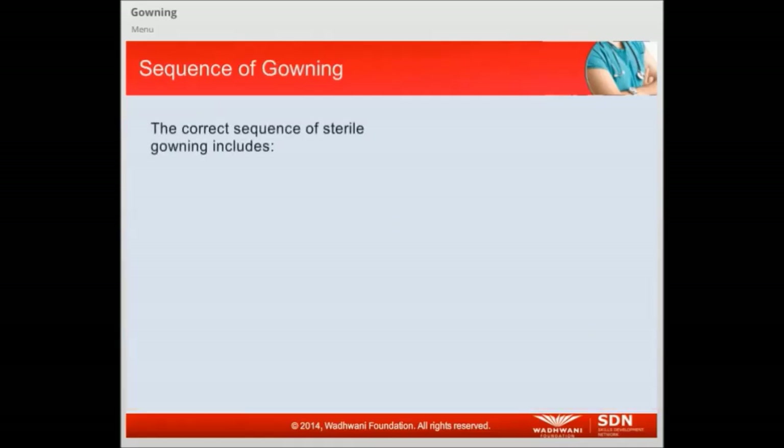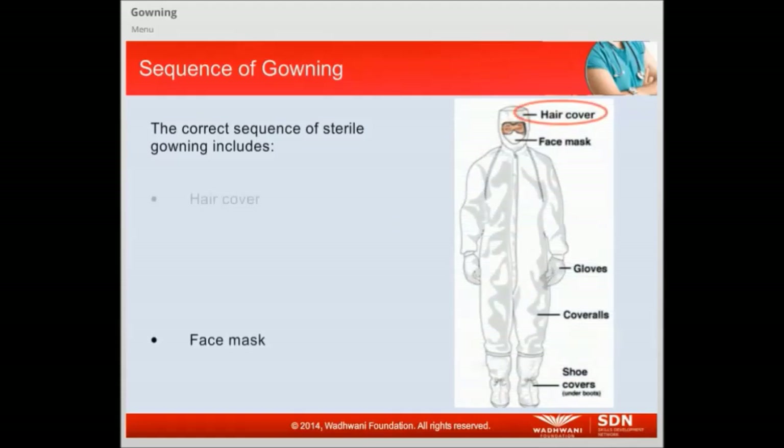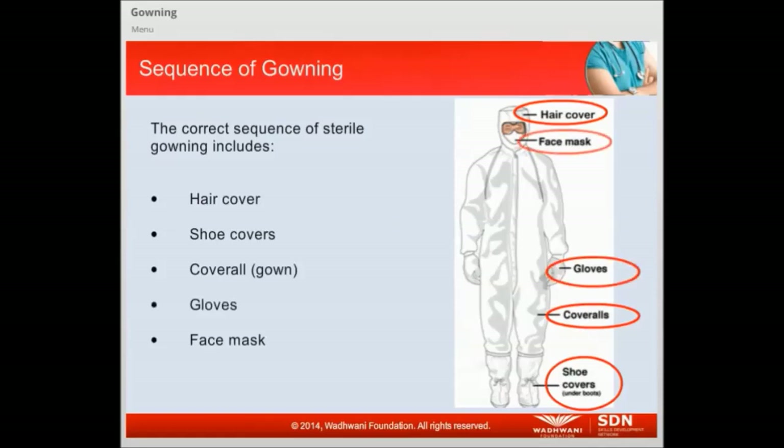The correct sequence of sterile gowning includes: Hair cover, Shoe covers, Cover all, Gown, Gloves, Face mask.